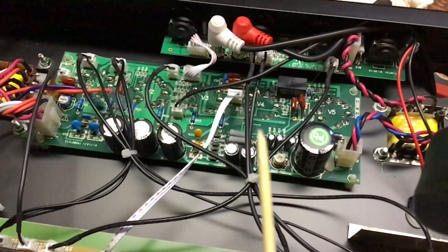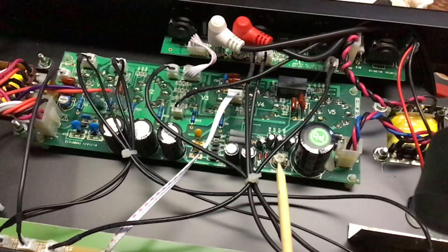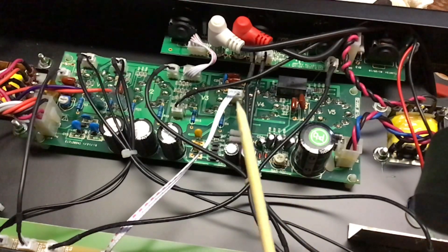Your Stage Right 15-watt tube amp from Monoprice — there's the bias pot. Get yourself a probe; I think that's the best way to do it. Plug it in and go — or don't, because it's dangerous. You shouldn't be doing this. It's dangerous.